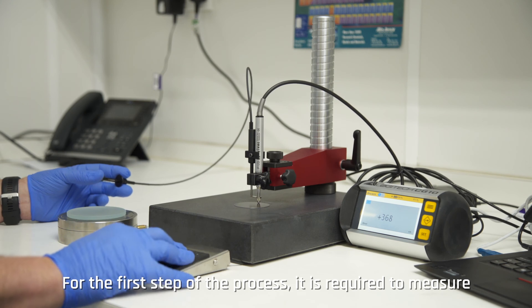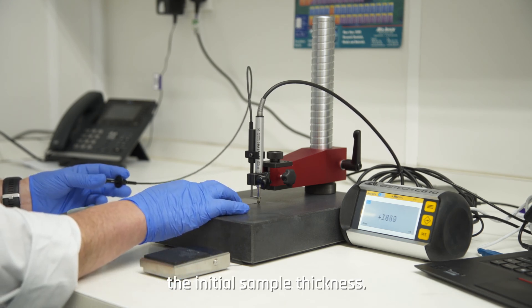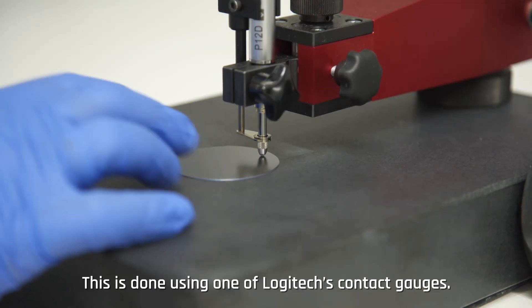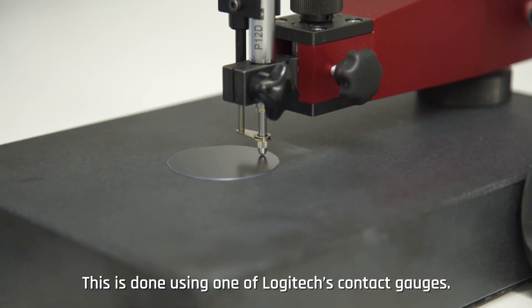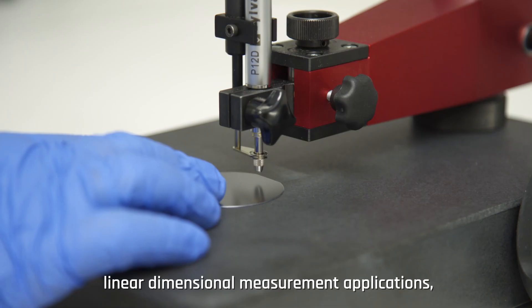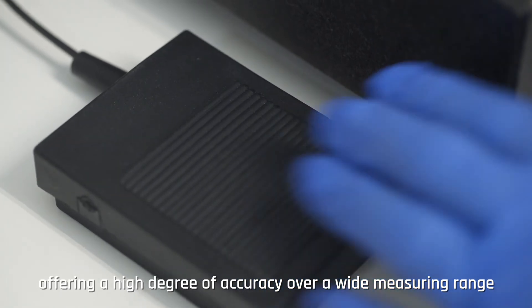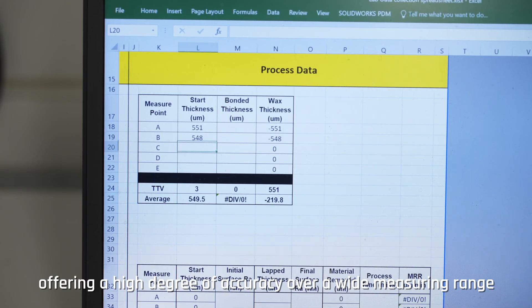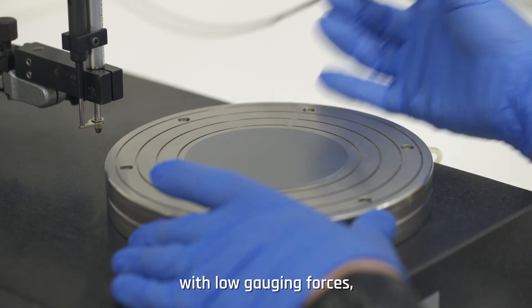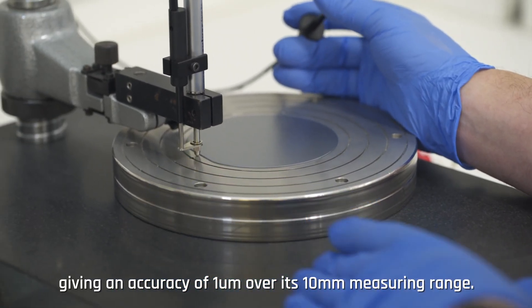For the first step of the process, it is required to measure the initial sample thickness. This is done using one of Logitech's contact gauges. The Logitech CG10 contact gauge is an instrument for linear dimensional measurement applications, offering a high degree of accuracy over a wide measuring range with low gauging forces, giving an accuracy of one micrometer over its 10 millimeter measuring range.